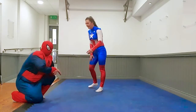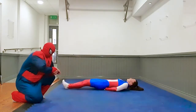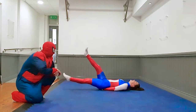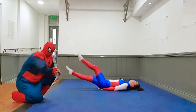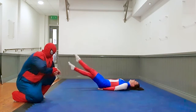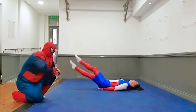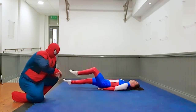Brilliant stuff. Next exercise — we're going to go for some scissors. Captain, 5 seconds. Two, one, let's go. 10 seconds. Four, three, two, one, rest.